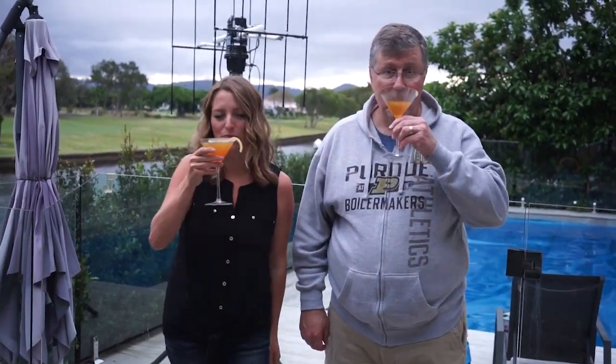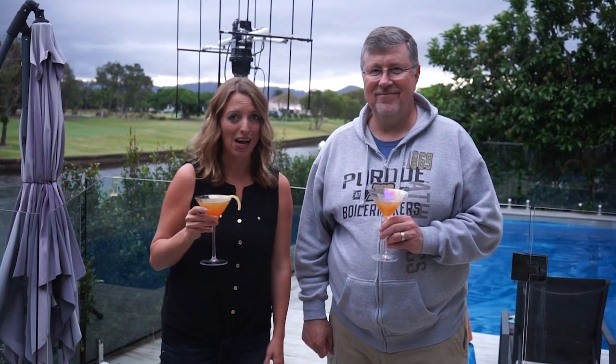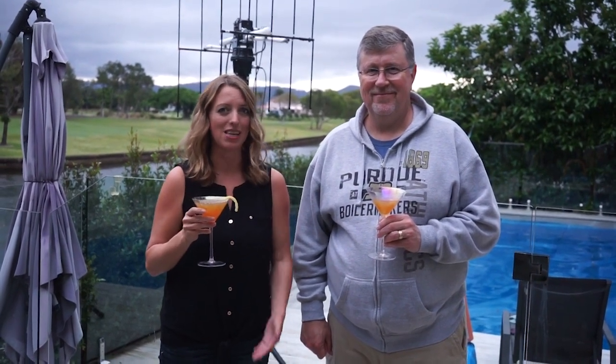Tonight we're drinking sidecars — cheers! And while we throw a meatloaf on the Barbie, as we call it down here in Australia, we're going to try to use this setup behind us to make contact using the International Space Station. It's due over any time, so we probably need to get a move on and tell you about the rig.